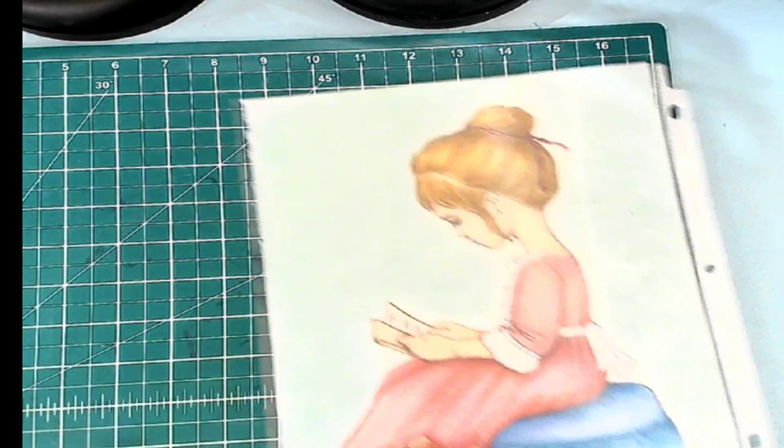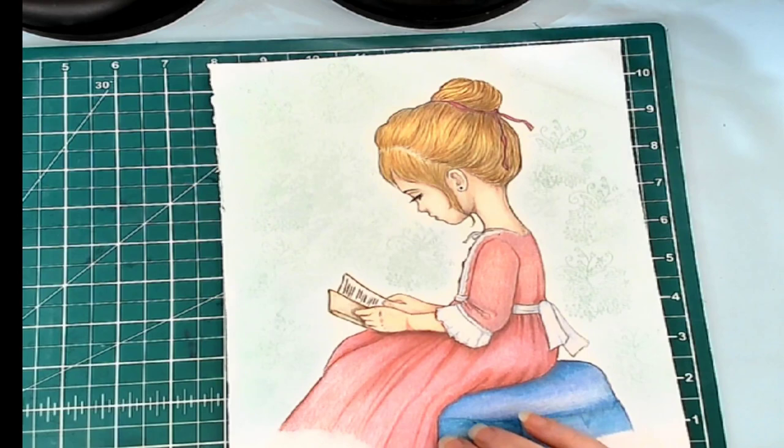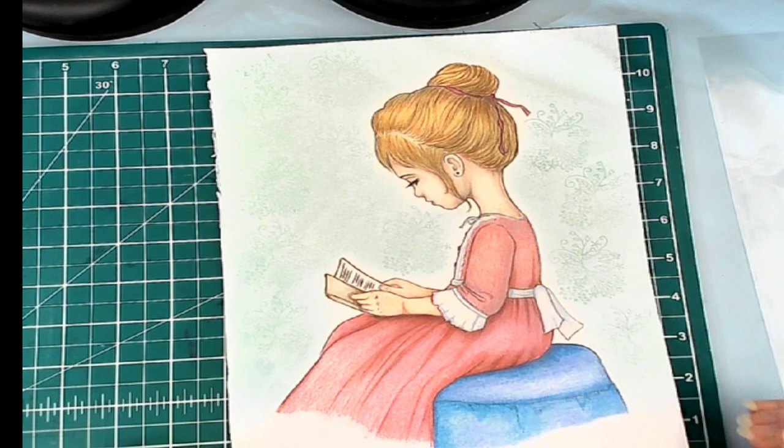And recently we just did a Julius Fury color-along, or color-a-thon. And I completed this wonderful picture for the color-a-thon on my channel. And I did the background with some inks and some stamps over top of pen pastel. So that is the one I did for my channel.